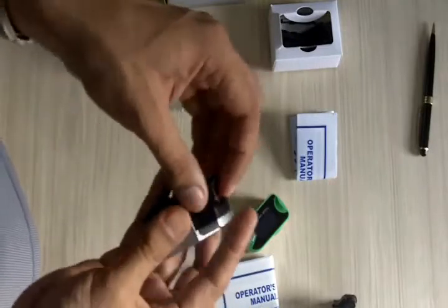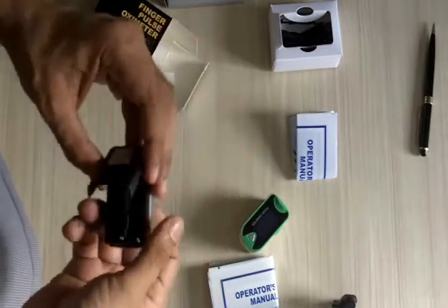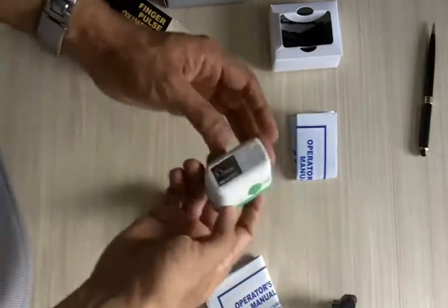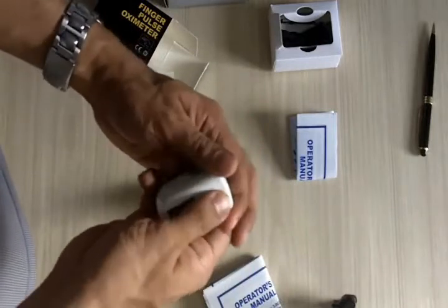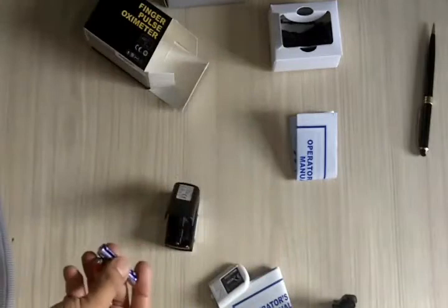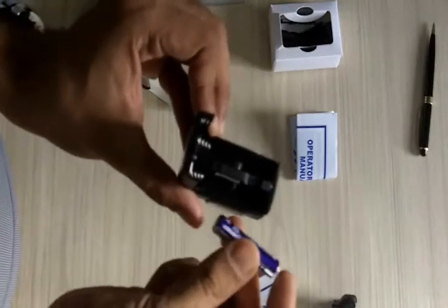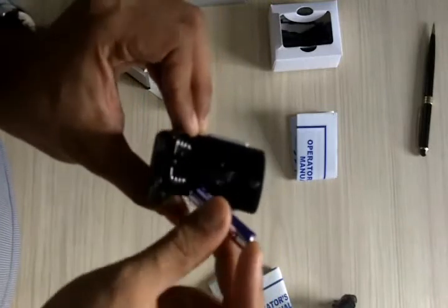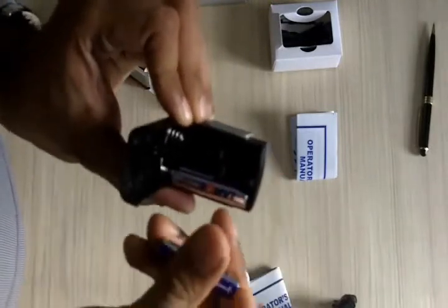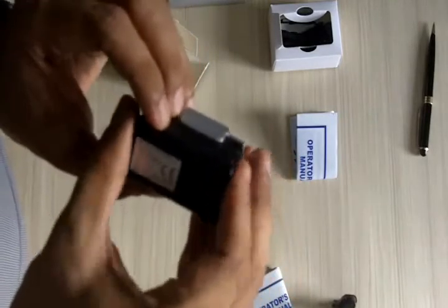Once you've opened the battery cover, you can put the batteries in. There are markings inside showing you how to place them correctly — you really can't go wrong. Close the cover and that's it. Again, the simple thing is that you use this groove to guide your finger in.